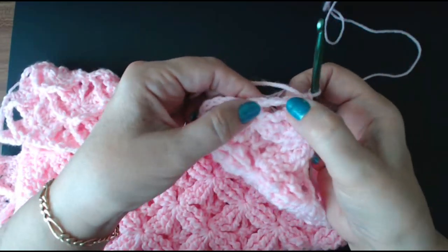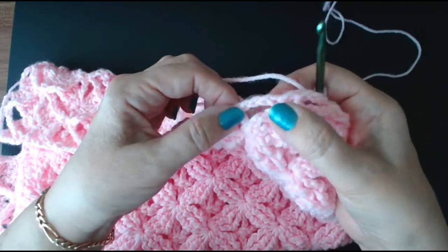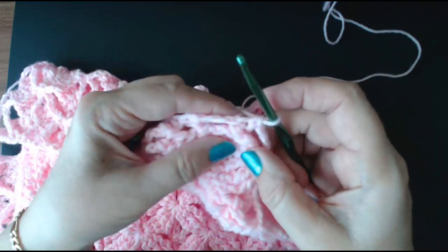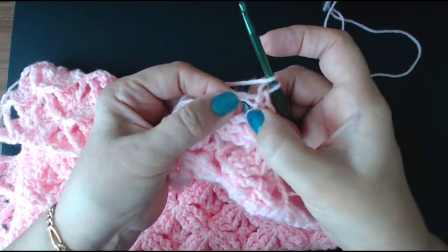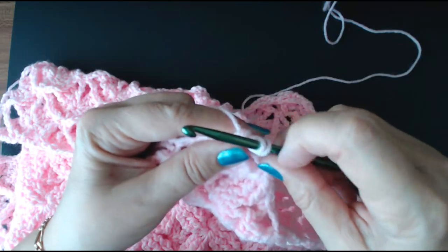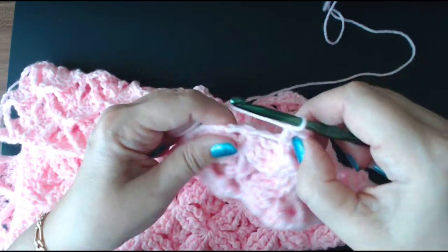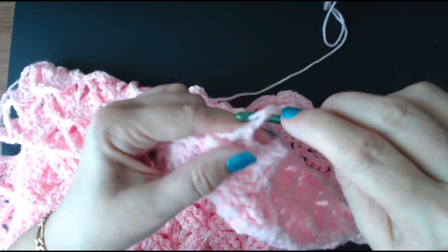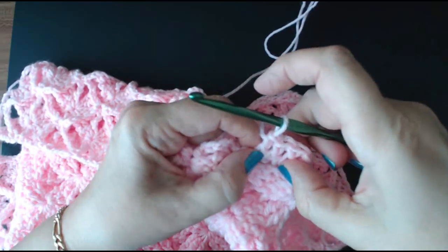Into this section I'm going to put three treble crochets — one into this little space and then three here, one into here and three into here. So I'm going to do a yarn over and put three treble crochets into this space. That's going to give us the basis for doing our pattern. I might change it — I think because it's the corner I'll put four in here. So I've got one, two, three, four in that space.